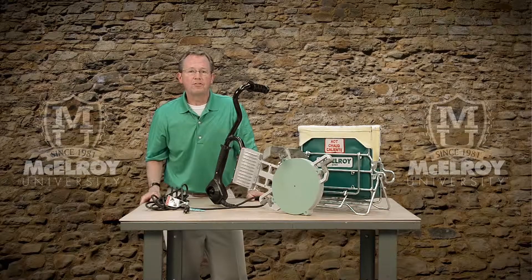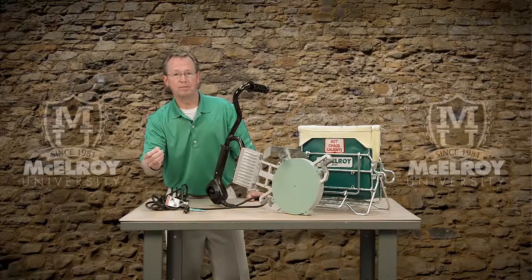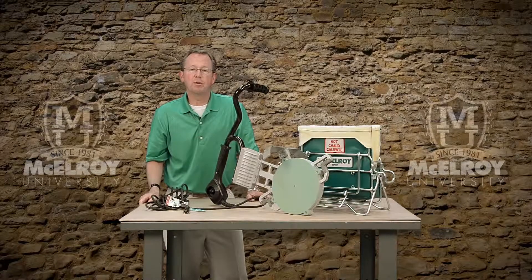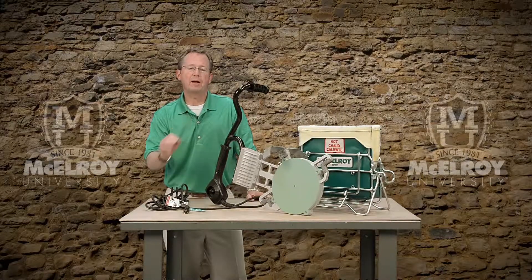And finally, this McElroy heater's components are rebuildable or replaceable. McElroy offers these heater components individually so you can quickly get your heater back on the job site.